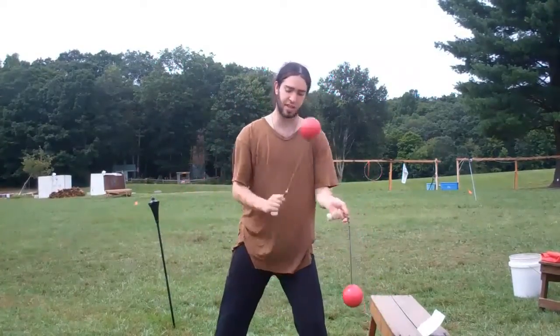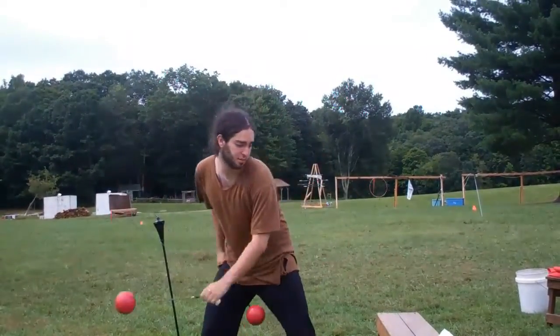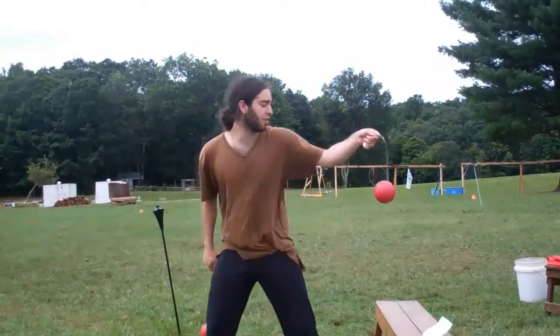After that, we covered doing that snake and adding a point isolation on the other side, which is just a pop, like that.